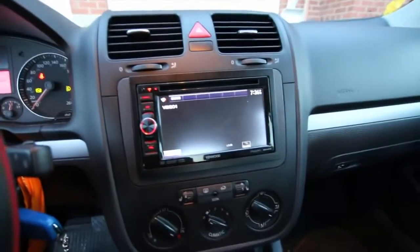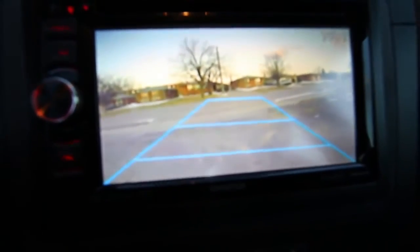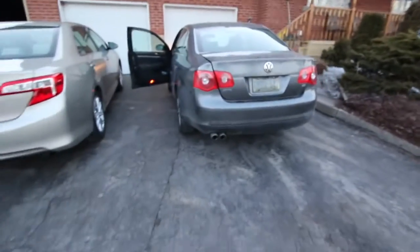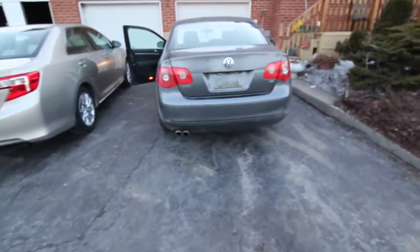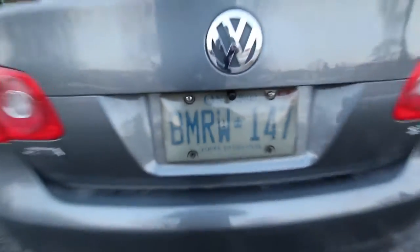Everything in the back is pretty clear. It's not level yet, but you can see the camera right there — you can barely see it.